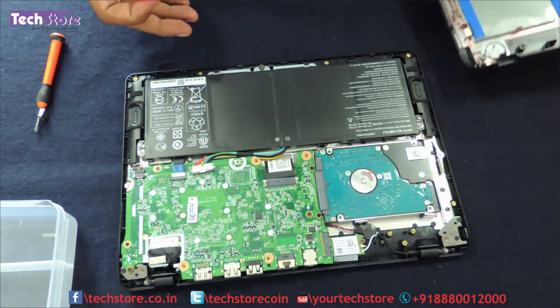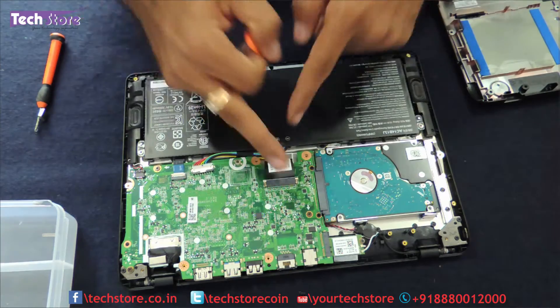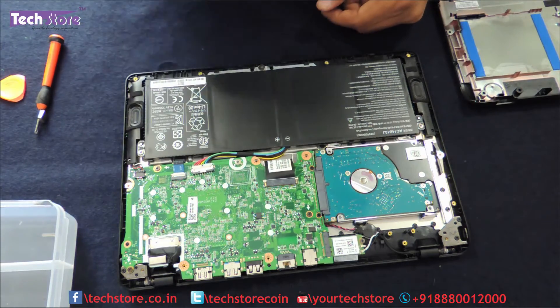As you can see, the hard drive is here, the battery is here, and the motherboard is here. The RAM is hidden behind the motherboard, so first thing first we need to remove the battery.